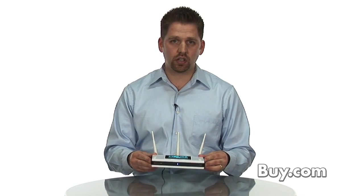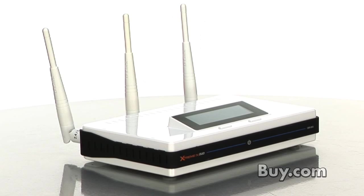So if you're looking to create a powerful home network for either your home or small business, the DIR855 Xtreme N-Duo router is a perfect way to start. And it's available now at buy.com.